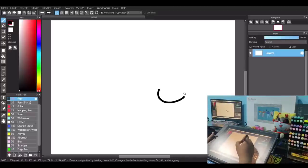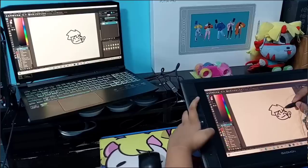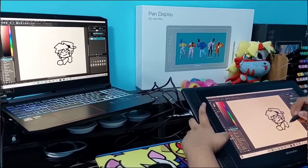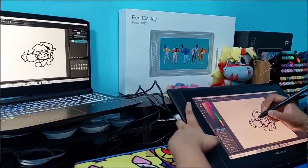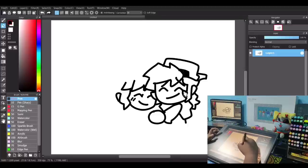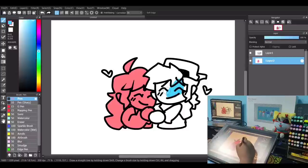Now that we are all set, let's test drawing using the Gaomon PD156 Pro full laminated pen display tablet. The shortcut key buttons are really helpful and will make you faster with your drawings. Please note that this drawing tablet is not a standalone tablet — you need a computer or laptop to make it work. The Gaomon PD156 Pro is a 15.6-inch tablet with an HD full laminated screen, 1080p IPS 16:9 display, and an extra-wide 178-degree viewing angle. It has a 12.55mm thickness and 1.3kg weight, and is useful not only for drawing but also for studying or teaching during online classes.